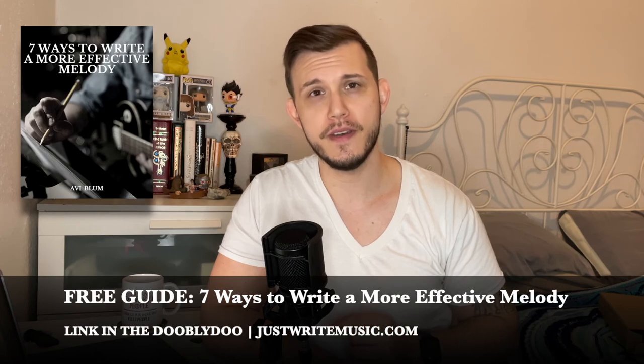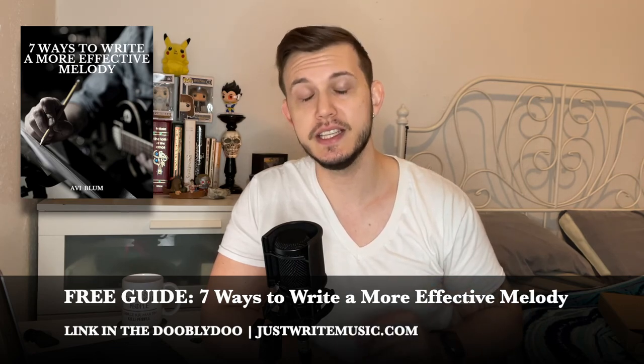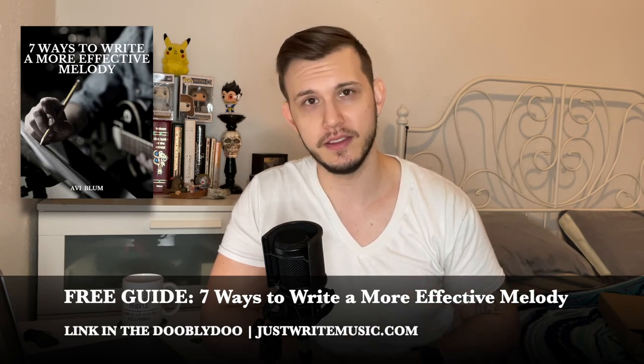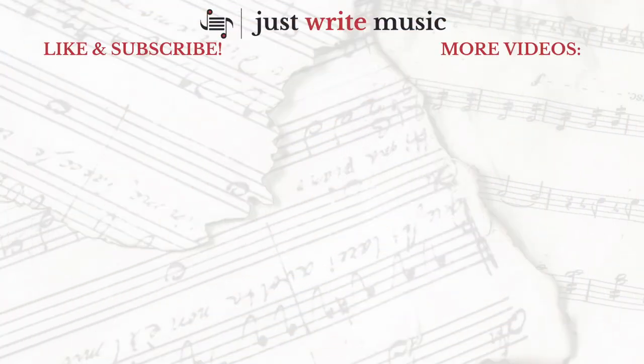Now that you know about Note Performer and you can get some really fantastic sounds out of your notation software, it's time to really take a look at those melodies to make them sound as best as they can be. Which means it's time to tell you about my free guide, Seven Ways to Write a More Effective Melody. These are pro-level tips. They're proven and they can help you transform your melody game crazy fast. Head to JustWriteMusic.com — there's a link down in the description. Thank you guys so much for watching. If there's anything you'd ever like me to cover in a future video, let me know down in the comments. Be sure to like and subscribe. I'm Avi from JustWriteMusic.com and I will see you guys next time. Peace out.